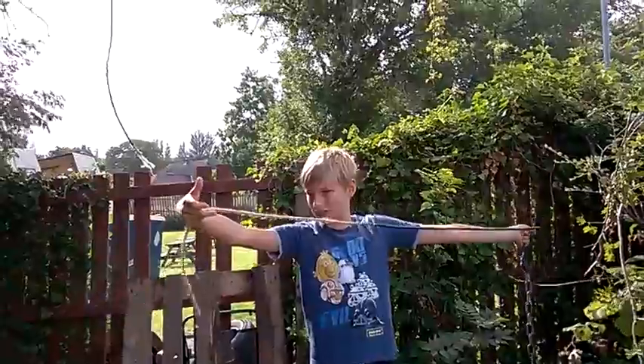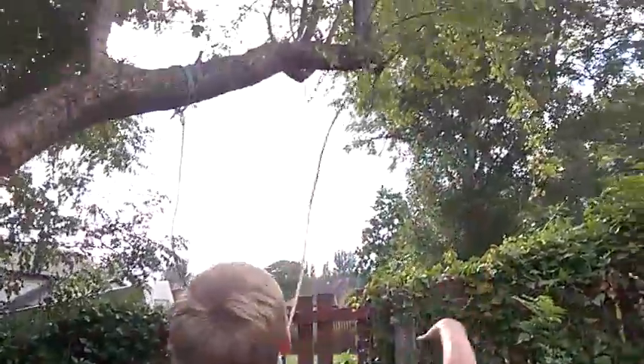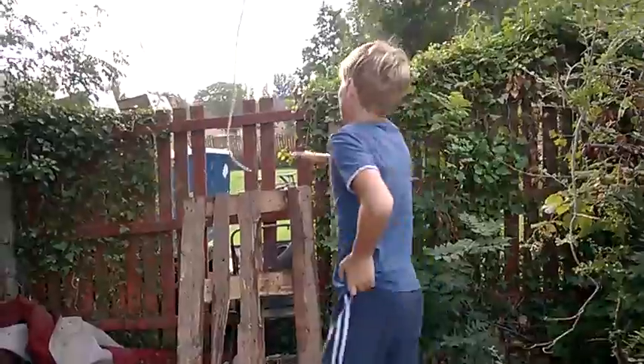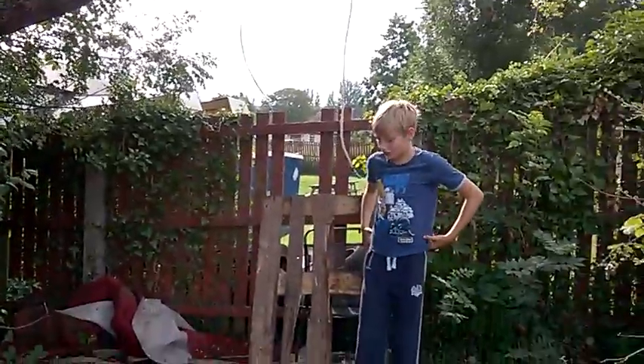We're down here checking it out. I'm not good at throwing this, but here we go. It's a double loop there again, so you guys should know. It's a lot. Now it works.